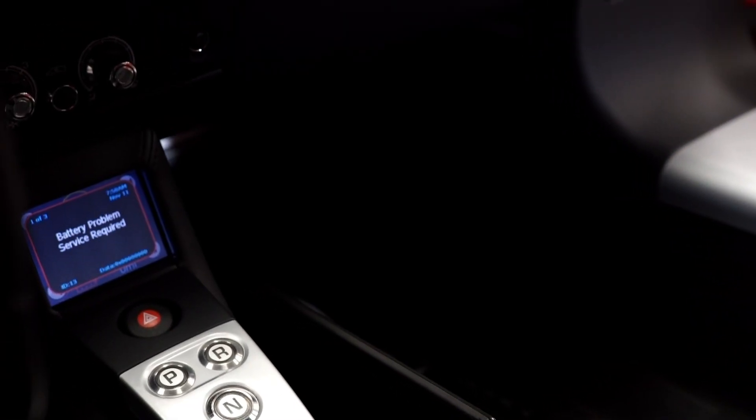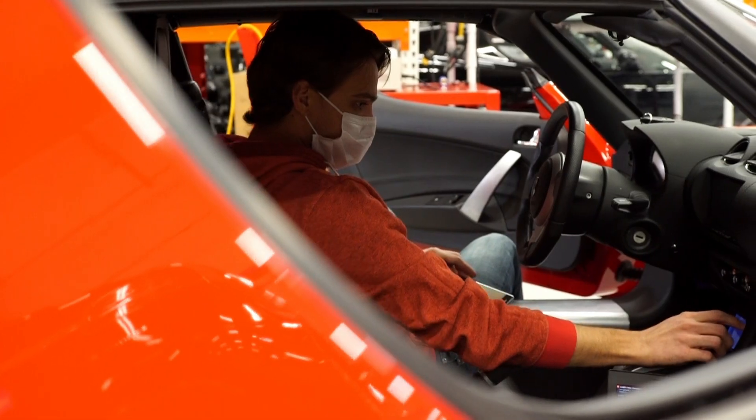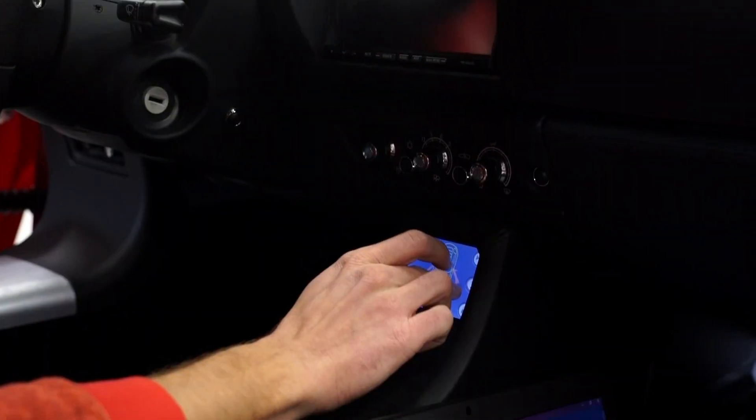The pumps have just turned on, we've got our first initial beep, and the car is waking up. We've got a screen — the car has woken back up and is beginning to give us information about the ESS battery pack.